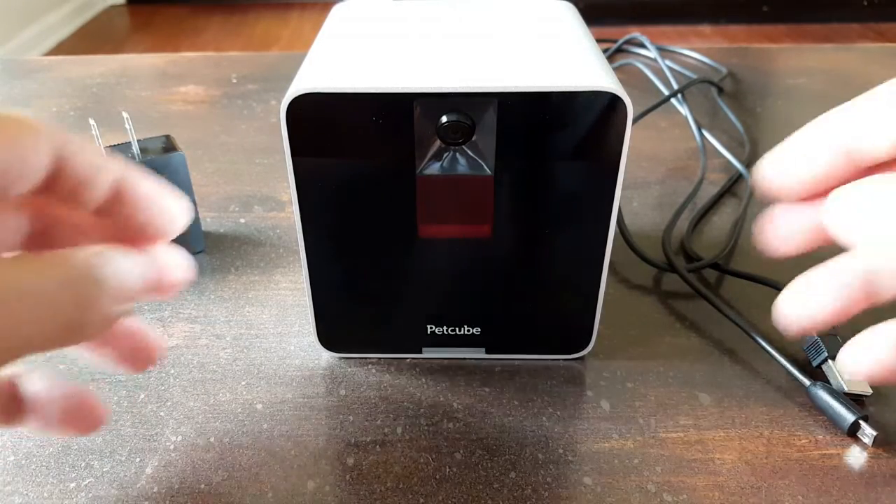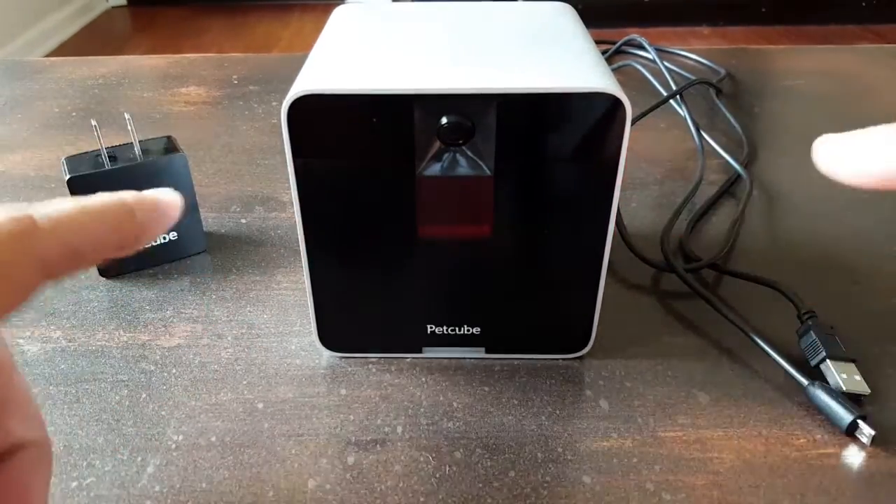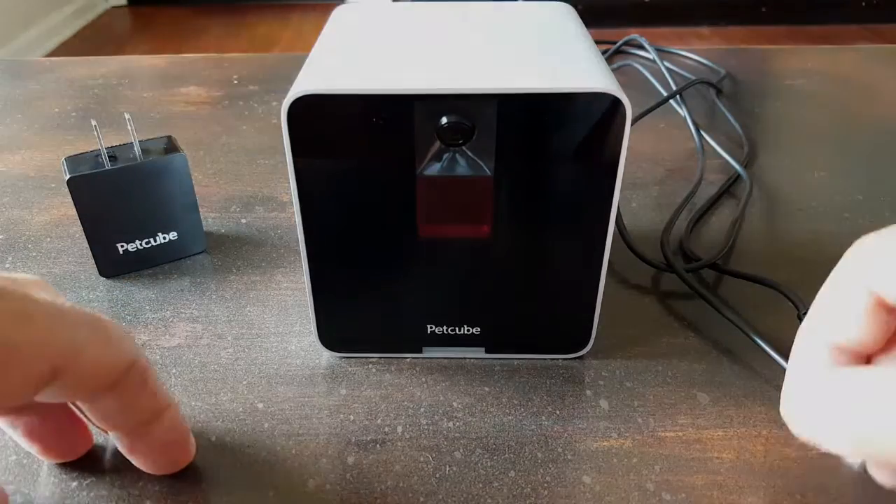Hello, it's Elder here, and today I wanted to share a bit of information with you about this pretty cool gadget called the PetCube.